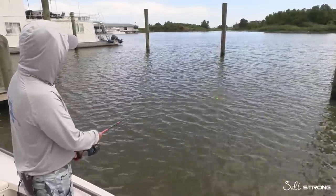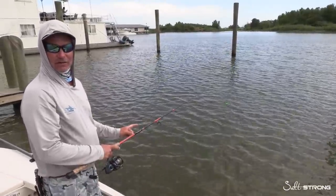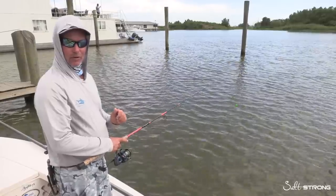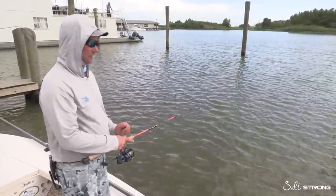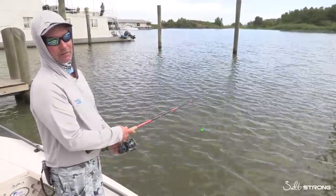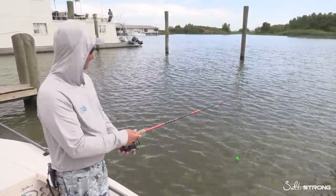Rod tip down — pop that cork. If you think about that sound, it mimics the surface action of a mullet, a pogey, or any other large bait fish. That clack, that pop, that bloop — it's money everywhere you go.